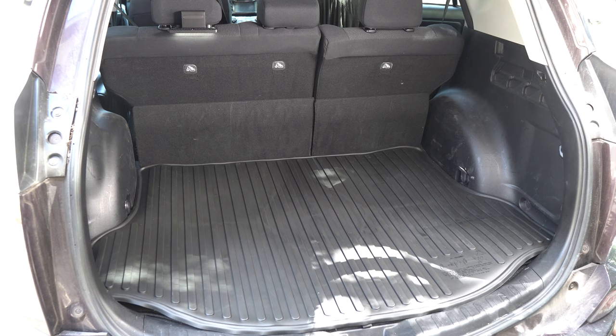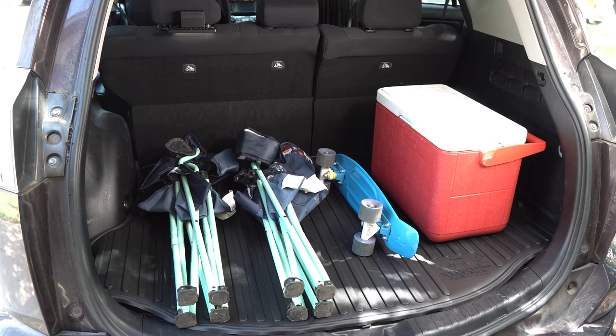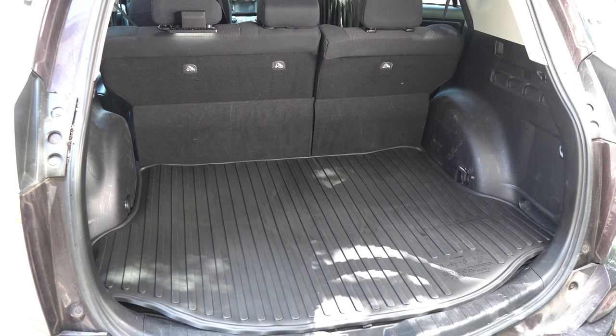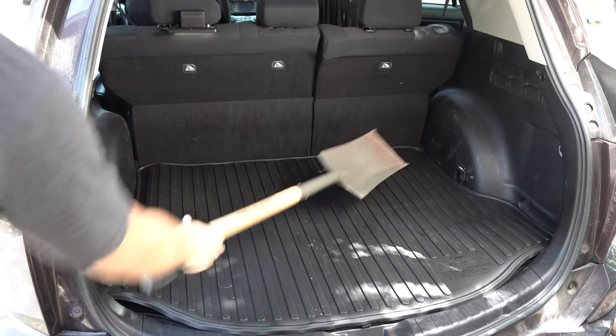Here's the thing about a RAV4 — it's got an amazingly large cargo capacity. That's why we bought it, because we put a lot of stuff back there. Maybe we're going to the beach, maybe going out for the afternoon, put some ice chests in there, maybe do some yard work for my father-in-law, change somebody's oil, or maybe just dig a hole. You never know.